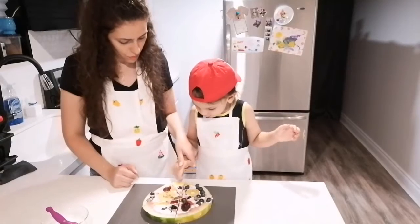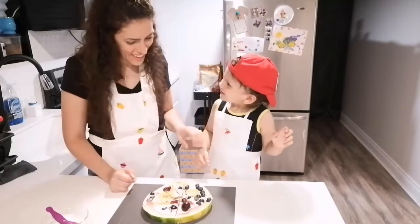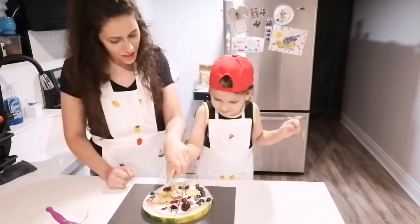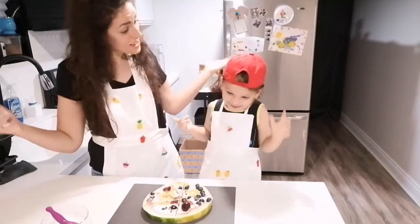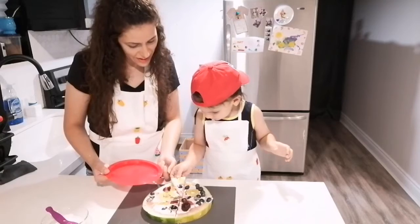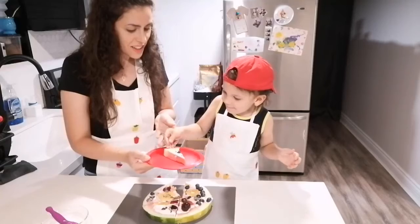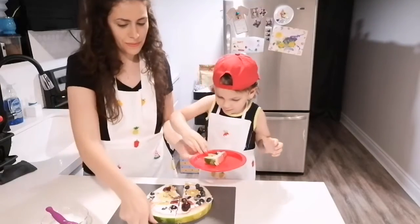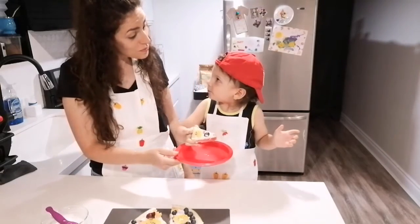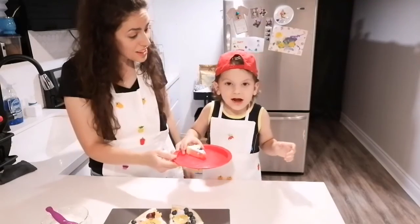Let's count: one, three... one, two, three, four, five, seven. We have seven slices. You want to choose a slice? Yeah. Let's try. What do you think? Yummy! What do you think? Yummy!